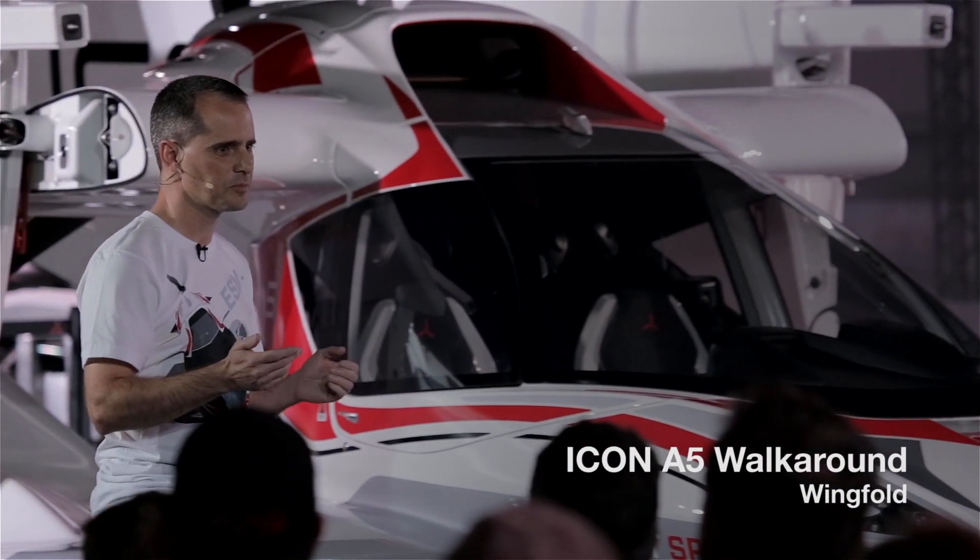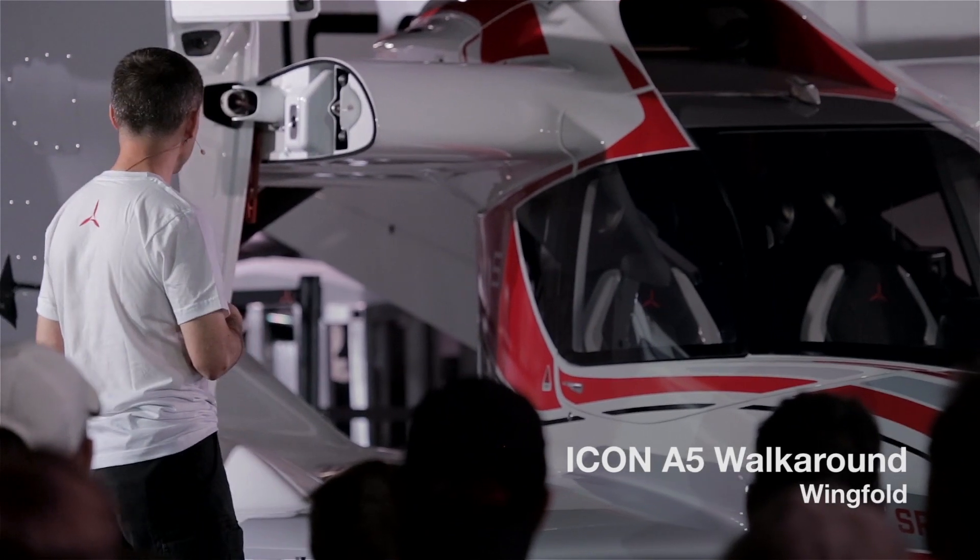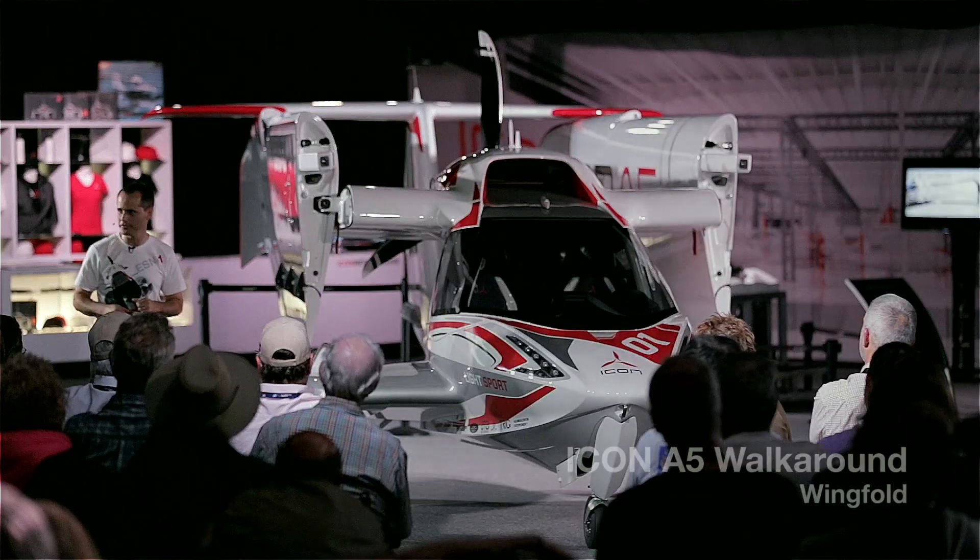Probably the coolest feature on the airplane, also one of the hardest to design — probably only second to the canopy — is the folding wing.